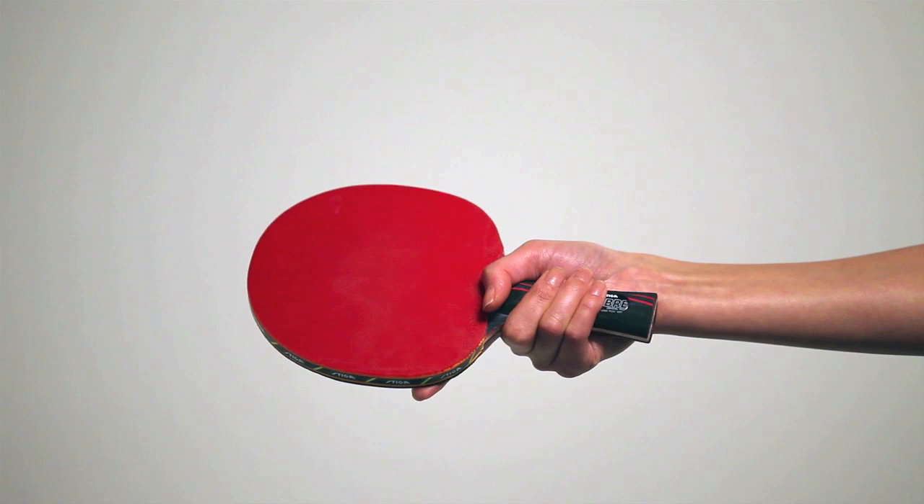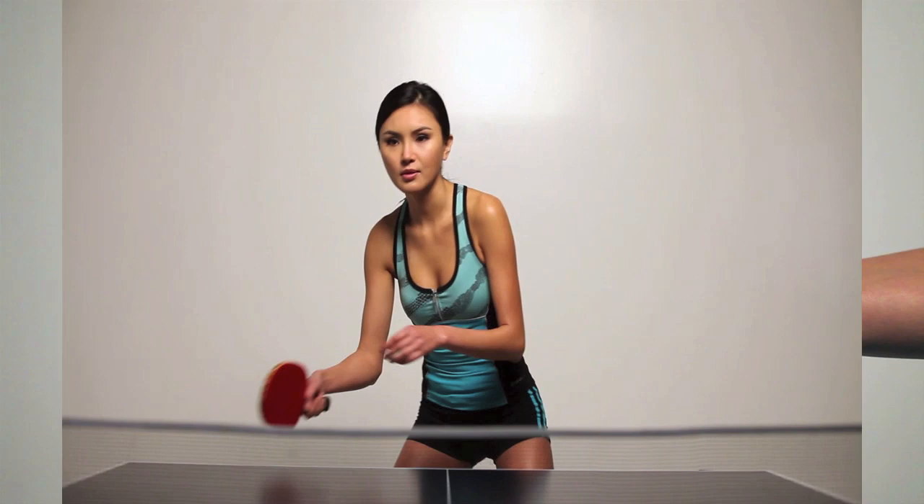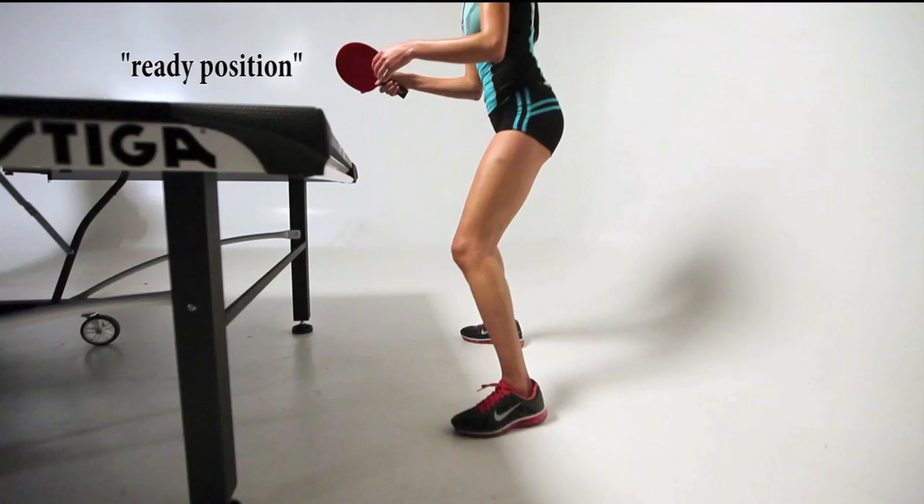A closed racket angle is also generally the angle most used for the basic stroke and to produce topspin on the ball. The typical ready stance consists of a forward crunch with your knees slightly bent, feet shoulder width apart, and your left foot slightly forward. Most players move with a side-to-side shuffle, which allows them to face the table at all times.